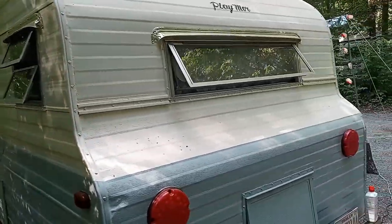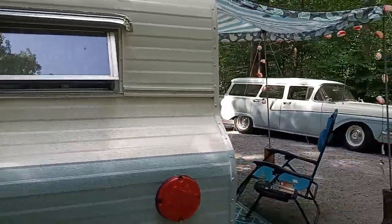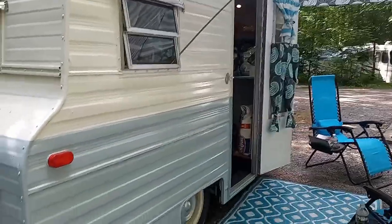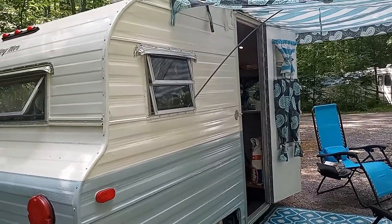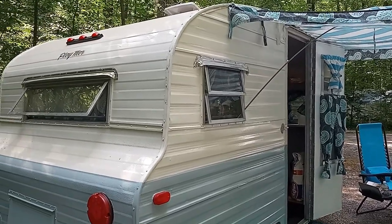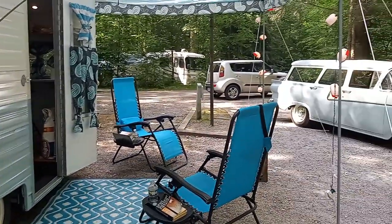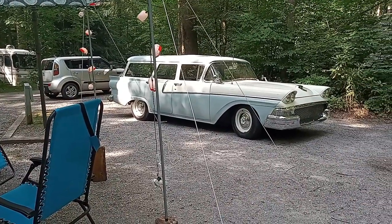And it matches the car perfectly. Thank you, Cheryl. What is your favorite thing about this camper? I like it because it's small — I can pull it with the car and drive it. Do you go camping with the girls? No, just me and my husband. We've taken it to the beach, and we go to car shows a lot. My husband's into drag racing.